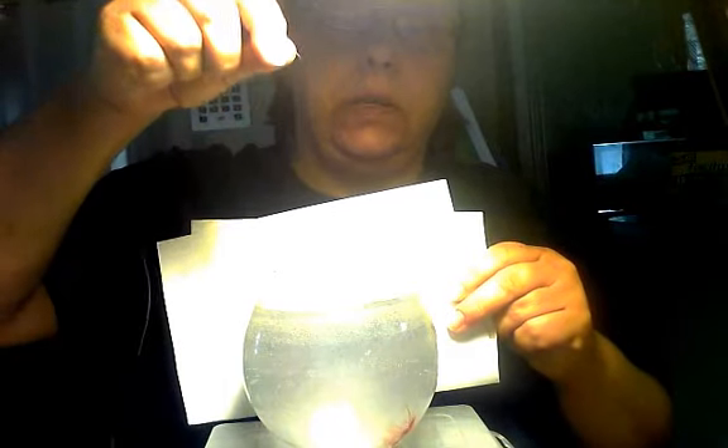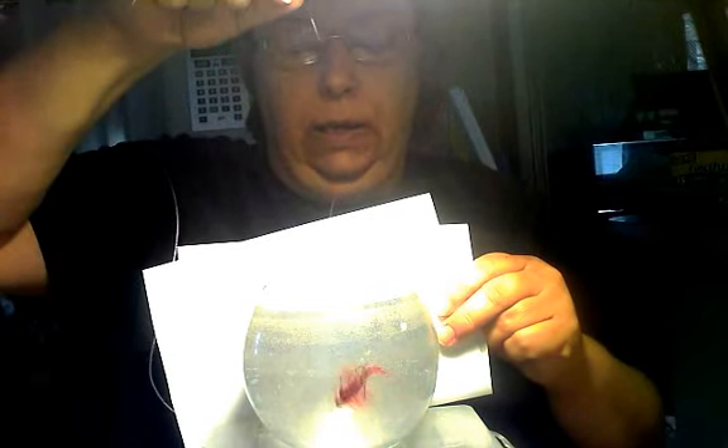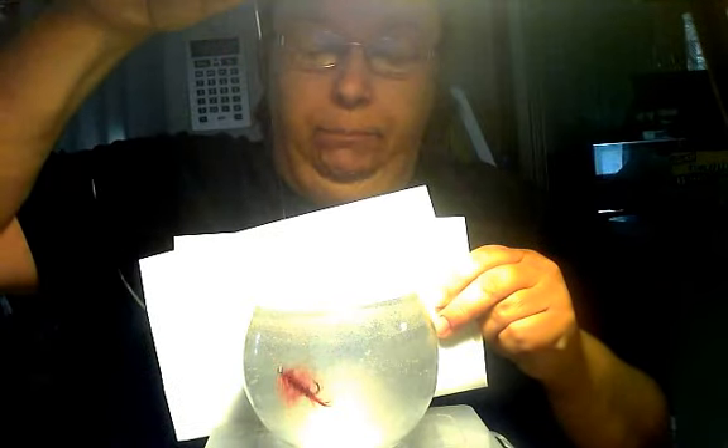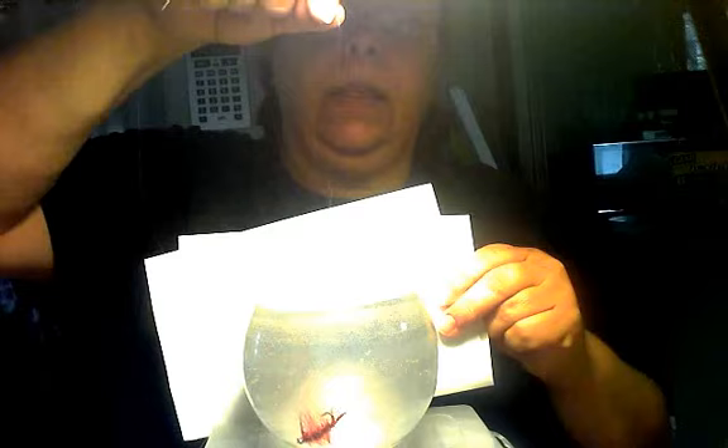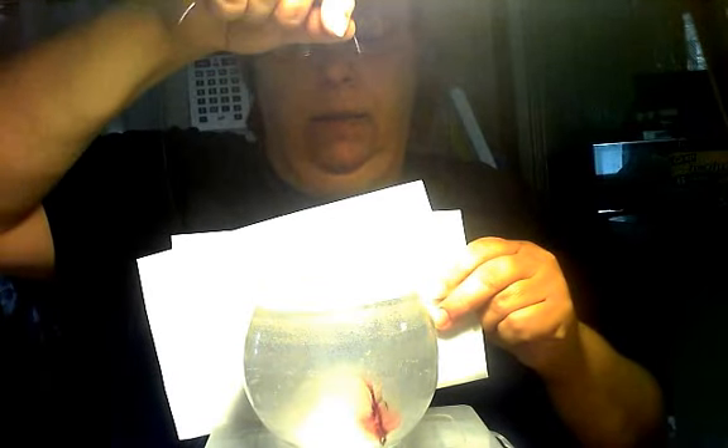All righty, let's hope this works. There it is. This is the Balanced Leech. I like it. Looks just like a fish.